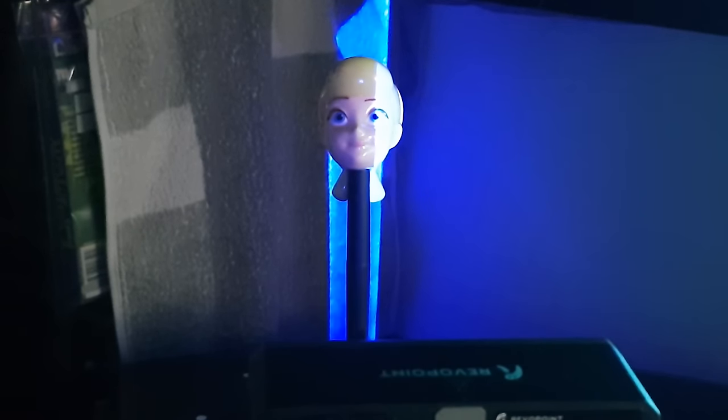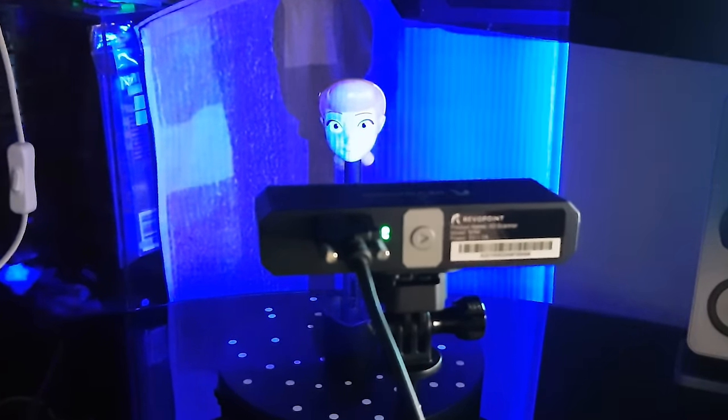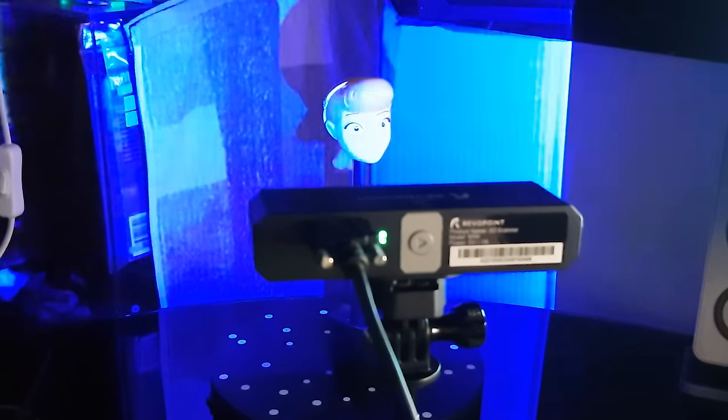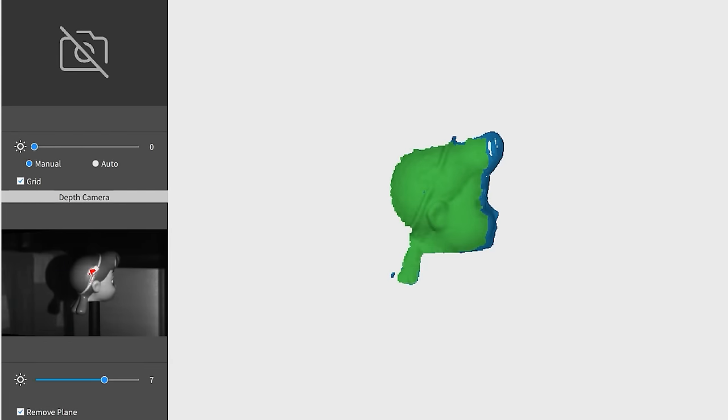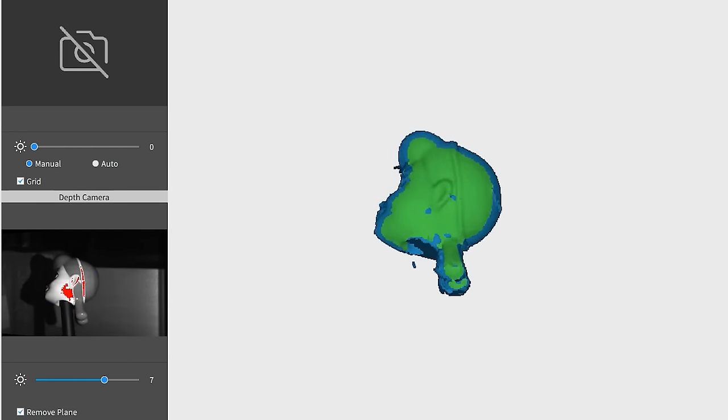So it doesn't matter if we don't have a spare Bo Peep because we can just scan it, just in case I screw up. I'm not gonna pretend to know how it works — I just know it's better for small items. With this blue light thing, the scanning process is just like the Pop 2 scanner, so check out my video on that.